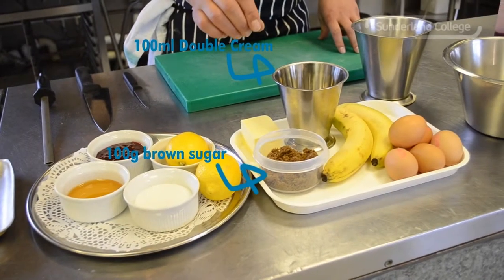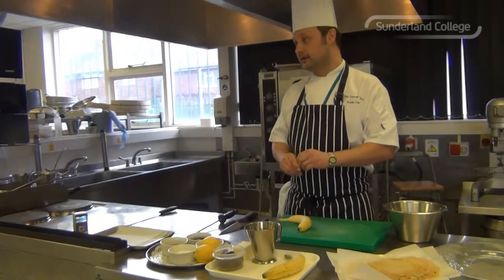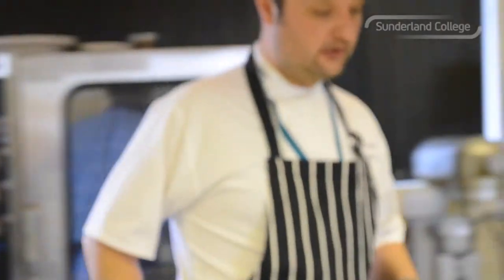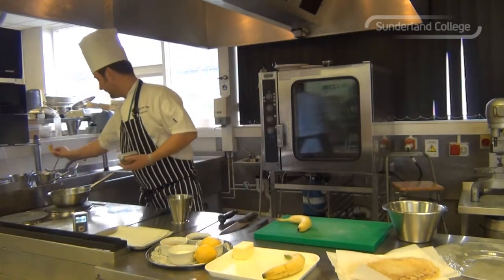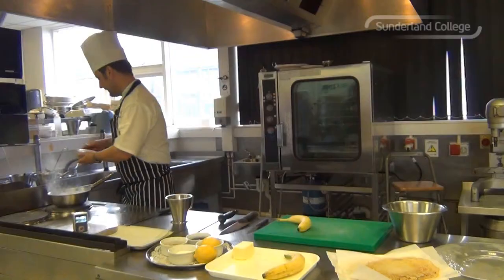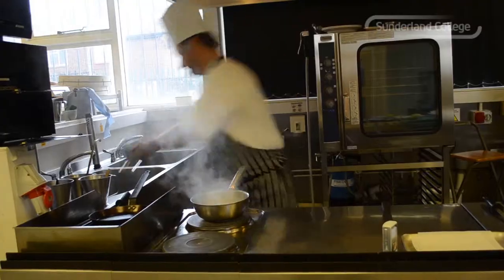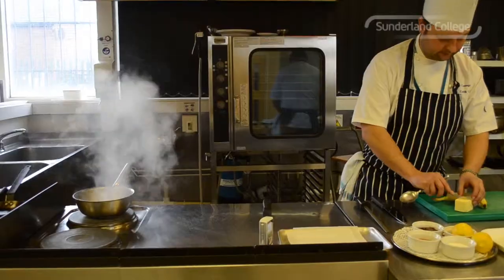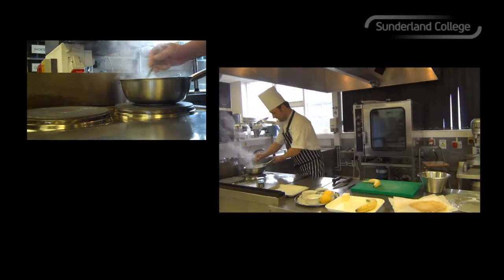For the toffee sauce you'll need double cream, soft dark brown sugar, butter, and bananas. What I'm going to do is use a nice hot pan on the stove. Add your brown sugar and that will caramelise. Then in with your double cream, and add in with your butter.